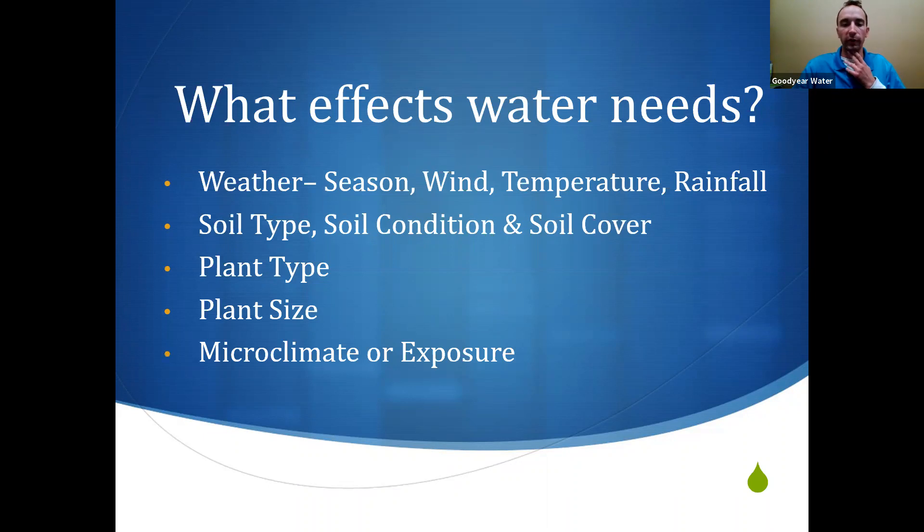Microclimate is also important. If you have an area on the south side of the home surrounded by sidewalk, hardscape, or a wall where plants keep dying, that area is getting beat with the hottest sun and drying out the fastest. Maintenance practices also affect water needs — heavy shearing and heavy pruning typically increases your plant water need. Desert plants don't really like that, and oftentimes we'll see desert plants overwatered because they are over-maintained.